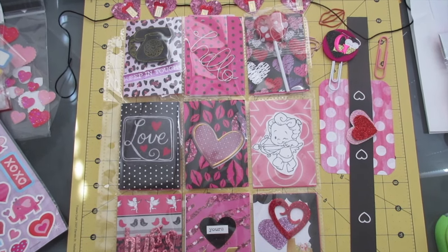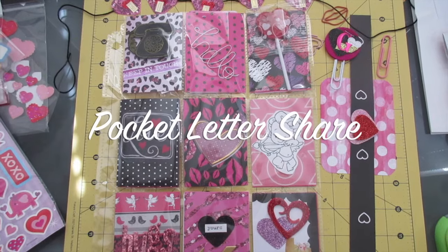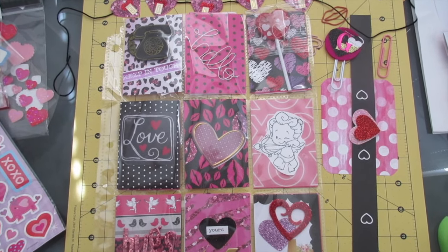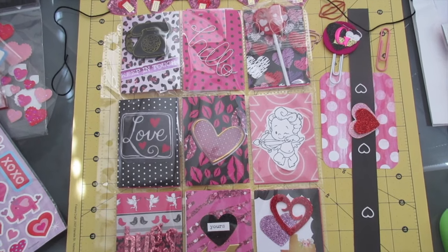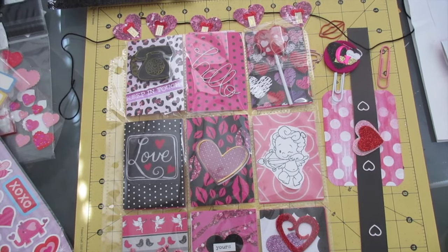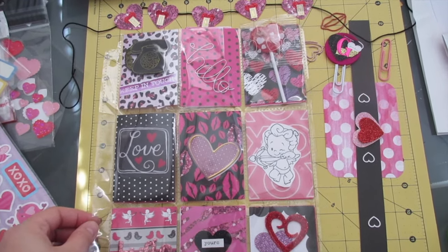What's going on guys? It's Sarah and today's video is a quick pocket letter share video. This pocket letter is going postal today through the Facebook group Pocket Letter Pals. I think this is my last Valentine themed pocket letter since it is this Sunday.